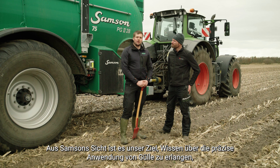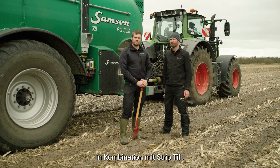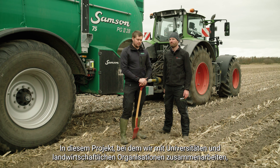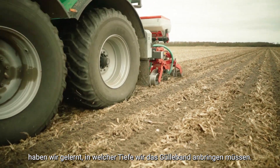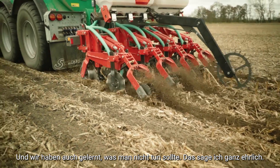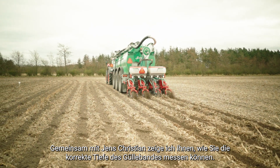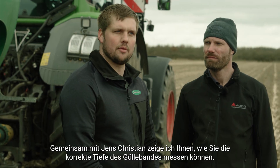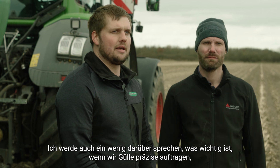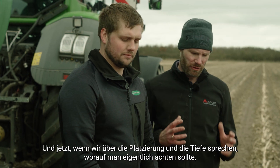From Samsung's perspective, our goal over the last three years within this project was to gain knowledge about precision application of slurry. Working with partners from universities and agricultural organizations, we've learned about the depth at which we need to place the slurry band, and also what not to do. Together we'll show how to measure the correct depth of the slurry band, and discuss what's very important when precision-applying slurry in combination with strip till for corn — specifically the placement and depth.